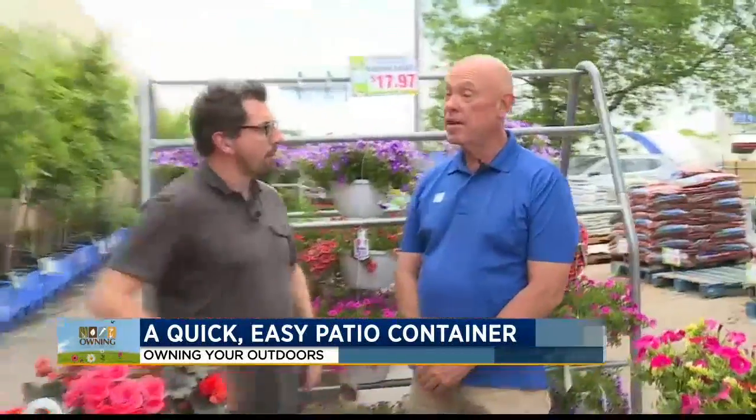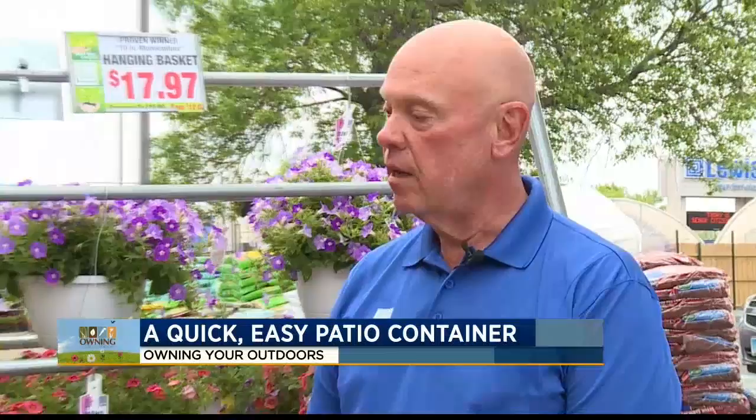We're finally getting our May and June, and people are really behind. I'm asked all the time how can I get a container put together, and we have a shorter season now. So I thought I'd go through a few things that I suggest to everybody on an everyday basis in our garden centers.